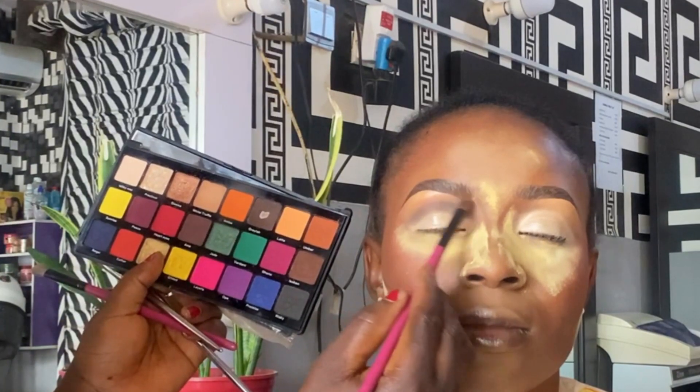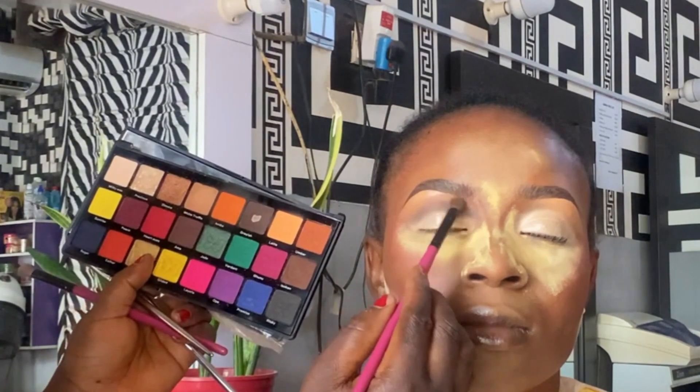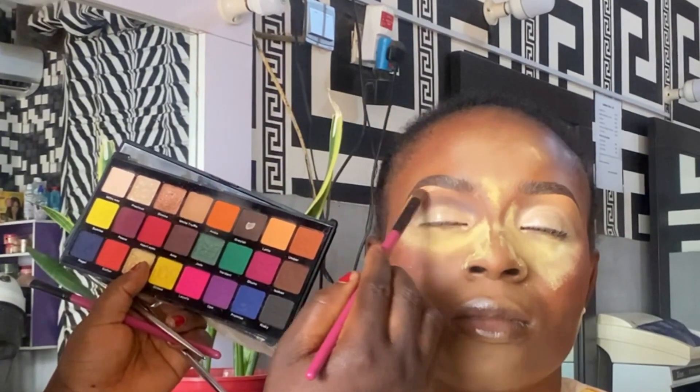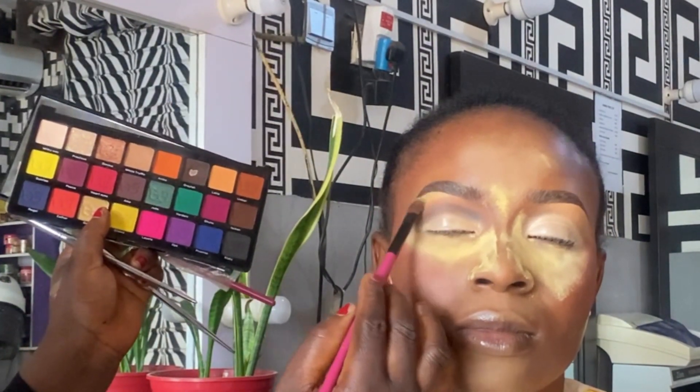Then I go in with an orange color to apply it on top of the dark brown. You can see the way I'm using circular motions to apply it. Then I switch the brush and go in with a yellow shade to blend the edges.